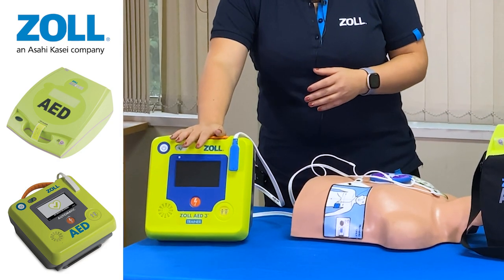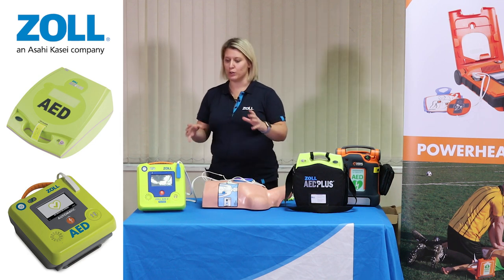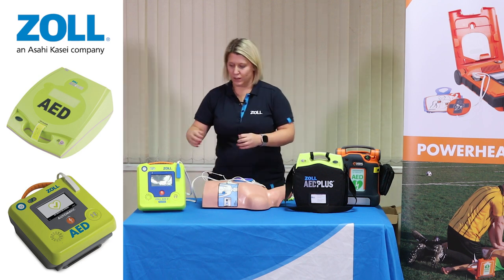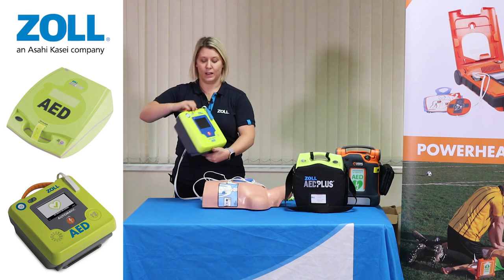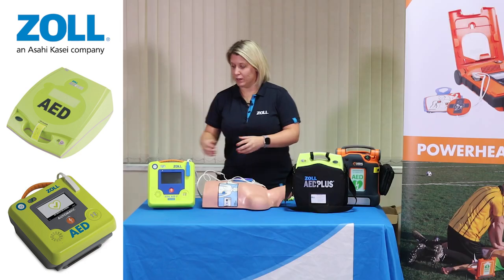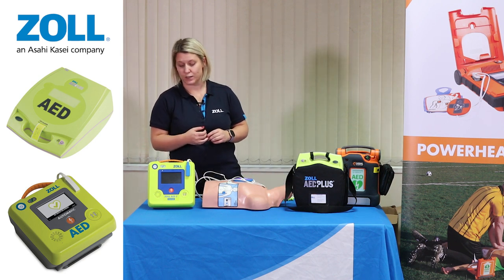In terms of the AED3 device, which is this device here, this is our most advanced device. It's been tried and tested with first responders and the fire service. We gained intel and clinical data to input as much technology into this device to increase chance of survival and also increase user friendliness. The actual unit is very lightweight. The pads are stored in the back of the device and on the front there is a paediatric capability button which lowers the joules required to administer a shock to a paediatric patient. There's also a rescue ready indicator, with the device conducting self-checks every week and every month to ensure usability in the instance of a sudden cardiac arrest.